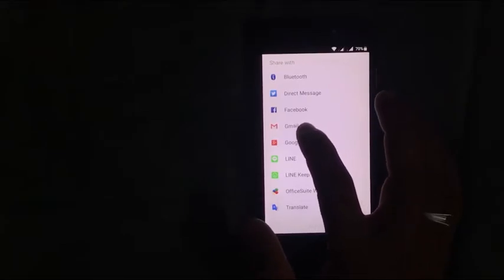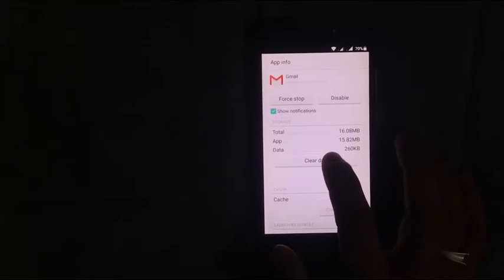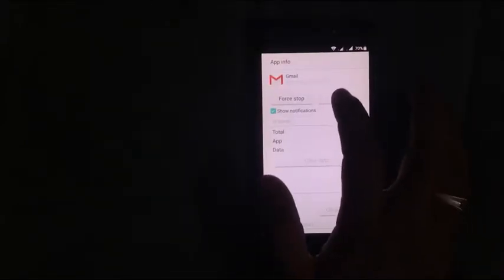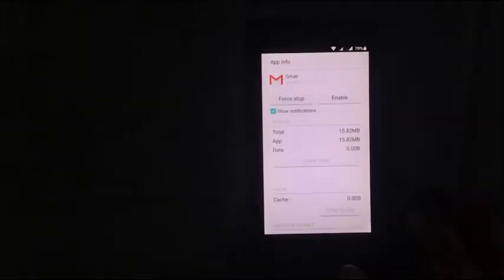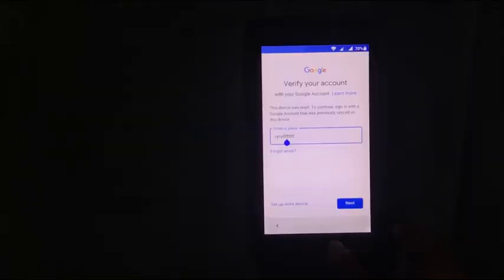Click and hold Gmail and click clear data. Disable Gmail. Now come back, come back, come back, and click and hold the home button.